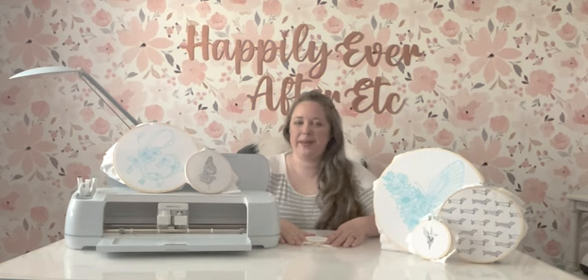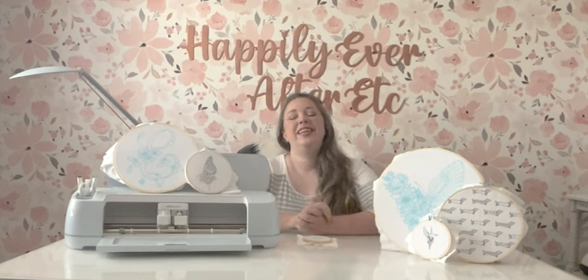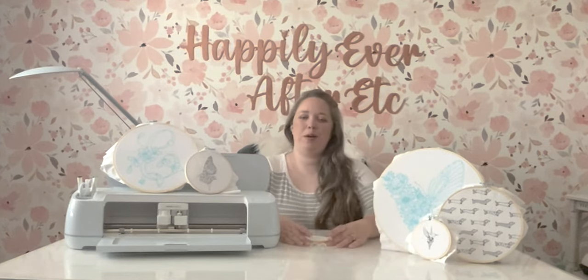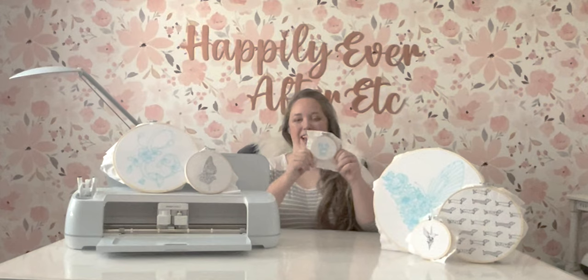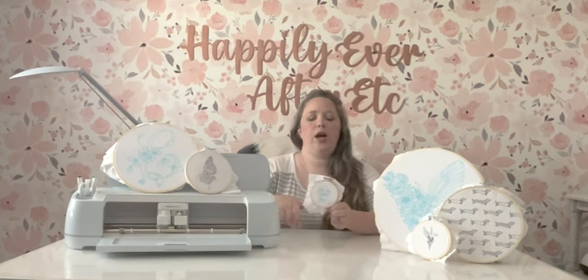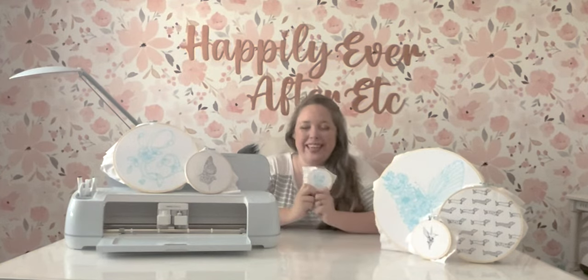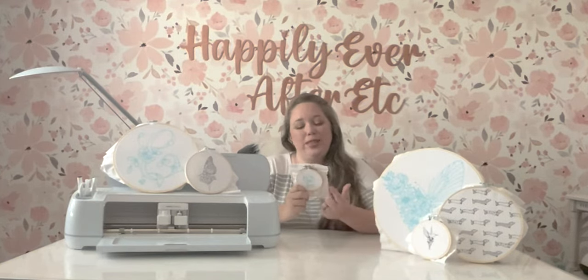Hey y'all, it's Betsy with Happily Ever After Etc., and welcome back to another embroidery project! Today we are going to be embroidering this little doggy in a raincoat. He's going to be a quick and easy embroidery project, but I'm really excited — I love my dachshunds and this was such a cute design.